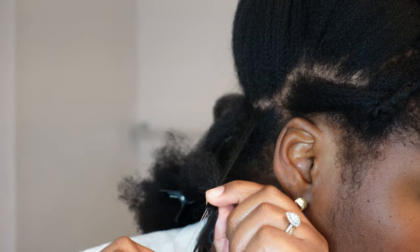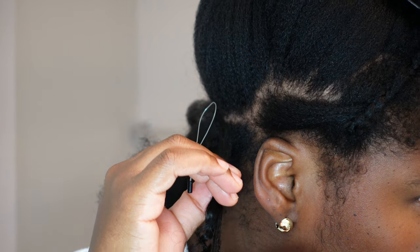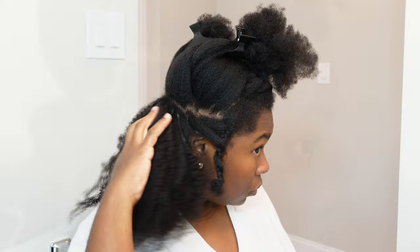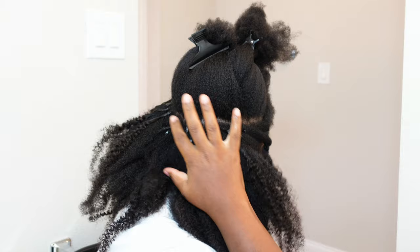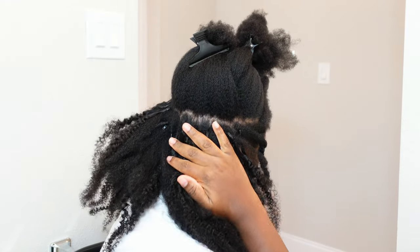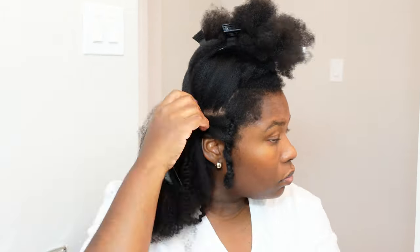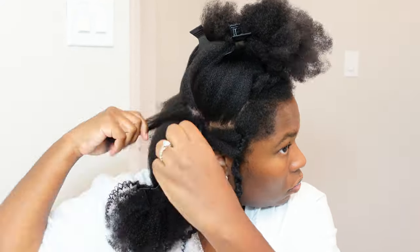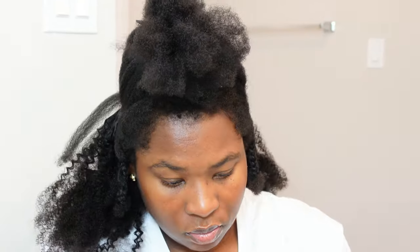You get full movement with each section, so if you want to do an updo, straighten it, flat iron it, blow it out, or braid it up — you can do so. This style is long lasting. You can use it for up to a year, getting three to four applications, and it will last about six to eight weeks per application. You can also wash your extensions while they're in your hair. It's just like real hair — if you take really good care of it, these will last you a very long time.